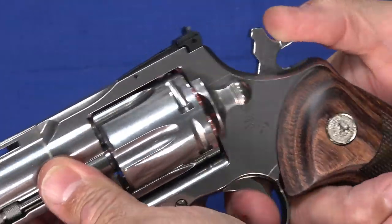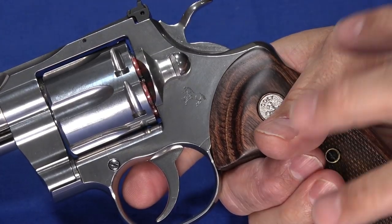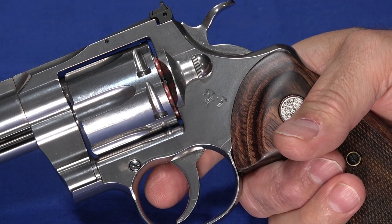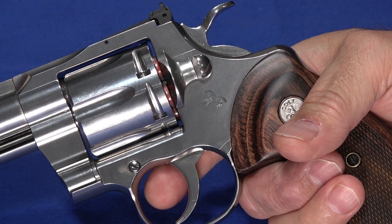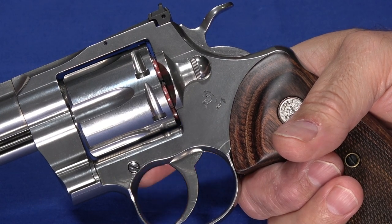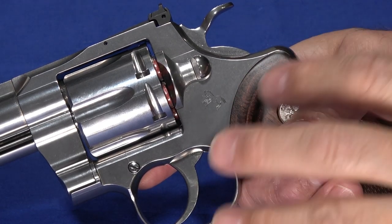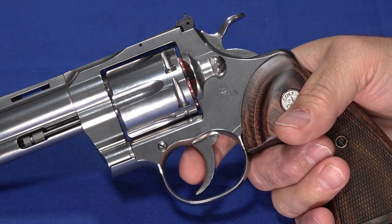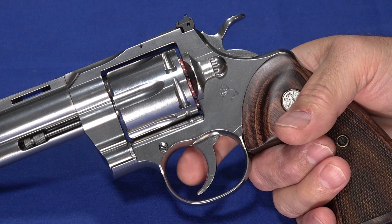There have been a couple of videos with people having trouble with the trigger not resetting. One of them was Hickok45, and he's very credible — he knows what he's doing and has been around revolvers. So I imagine his problem is probably real and he'll get with Colt to get it fixed. I had no problems with this gun. For every round I fired, it did what it was supposed to do, and I found it very easy to let the trigger all the way out without thinking about it.